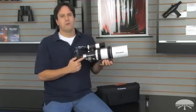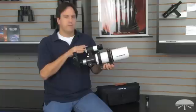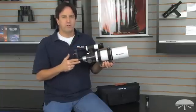It comes with a 1.25 inch rack and pinion focuser, an 8x40 finder scope, and a 90 degree star diagonal.